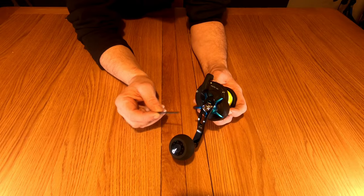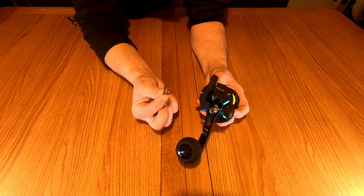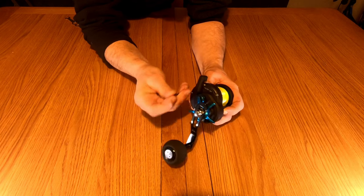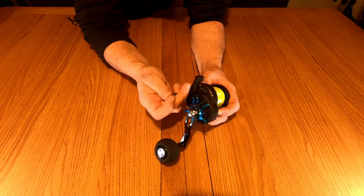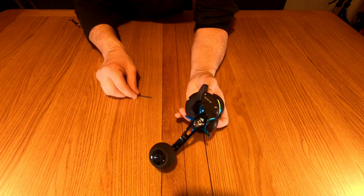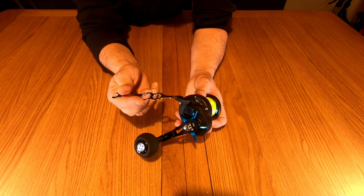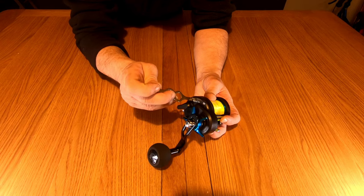To undo the side plate we need to undo three screws — you will need an allen key, it's not provided in the box. Simply just take them out; they don't come all the way out, they just screw out until they're loose. Loosen the three screws off, just leave them past the end. Then pull the clutch back and take this one remaining screw completely out with the tool provided.